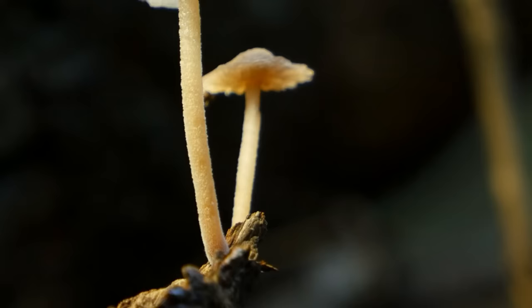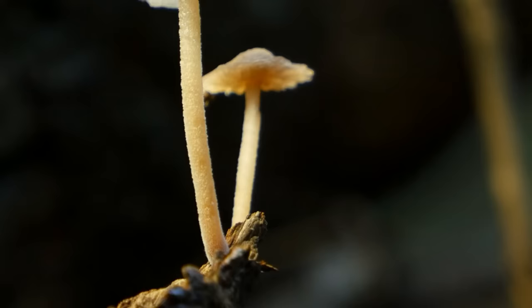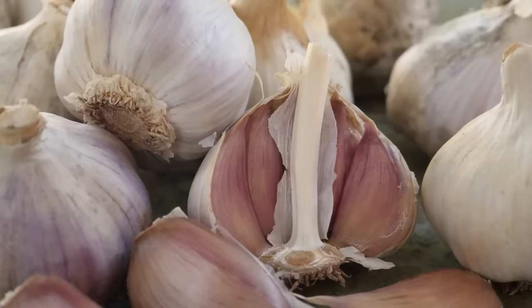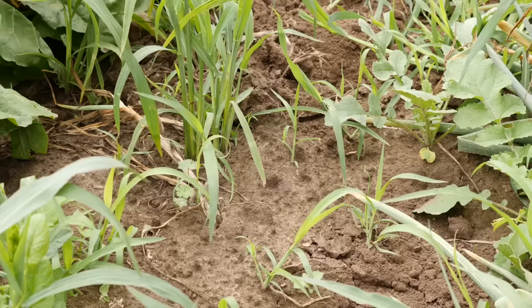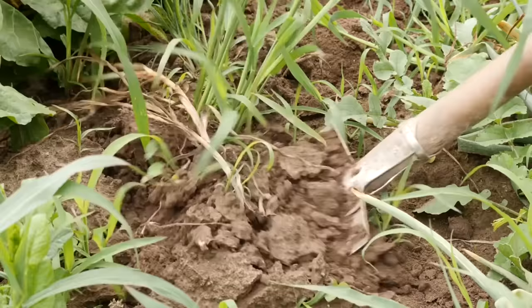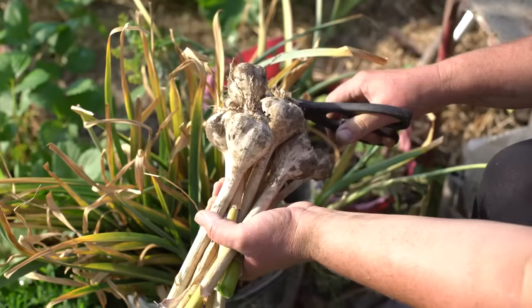Prevention is your garden's best armor. Keeping your garden clean and free from plant debris reduces cozy spots for pests. Don't underestimate the power of good plant spacing for air circulation — it's like a natural shield against fungal invasions. If any pests or diseases do show up, the key is to act quickly. Early intervention is easier and often more effective. A bit of watchfulness can save you a lot of trouble, keeping your garlic happy and healthy. Next on our agenda, we're approaching the grand finale — harvesting your garlic.